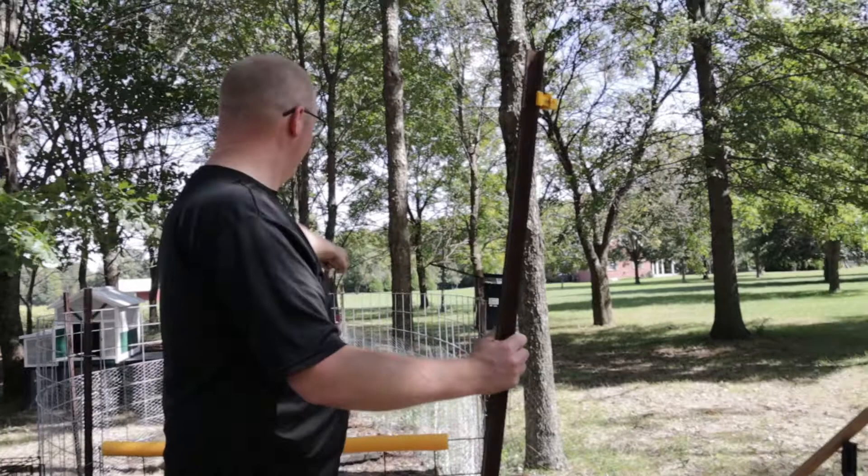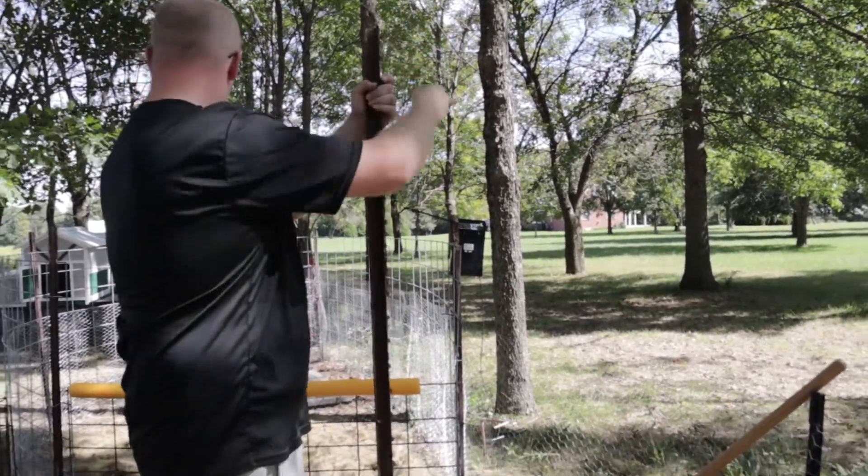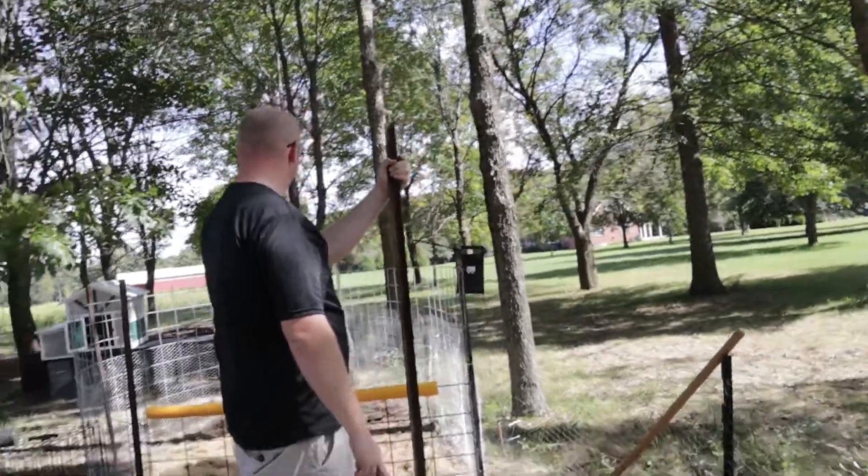Other than that, I think it's time that we put the pigs back in. I'm gonna drag one more t-post in right there so they can't butt up against it. I think we're ready.